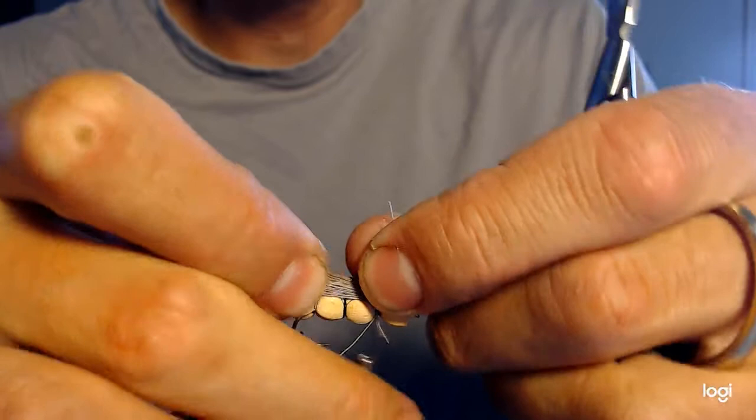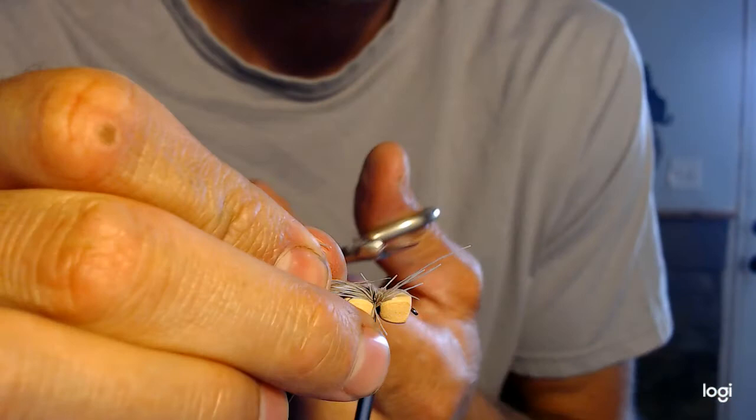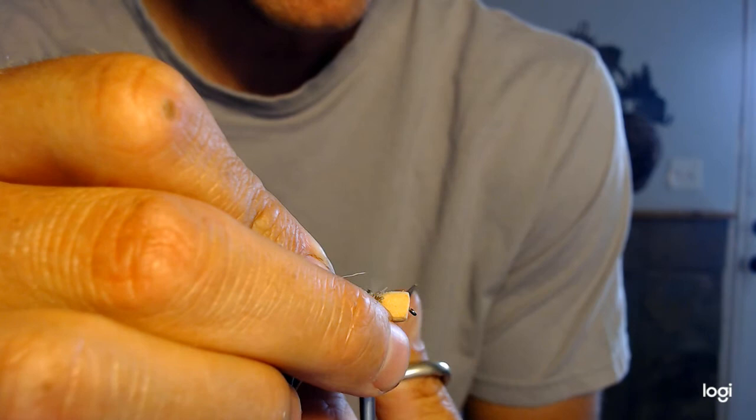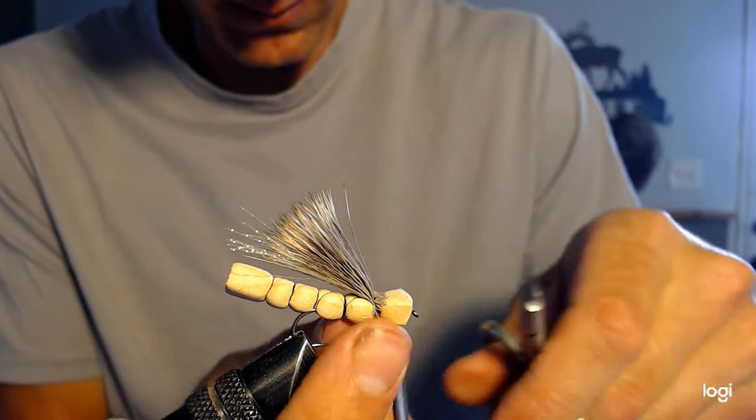I'm going to take this excess material on the front and trim it as best I can. Then what we'll end up doing is putting some dubbing over the top of it so that it covers it nicely — there we go, that looks good.